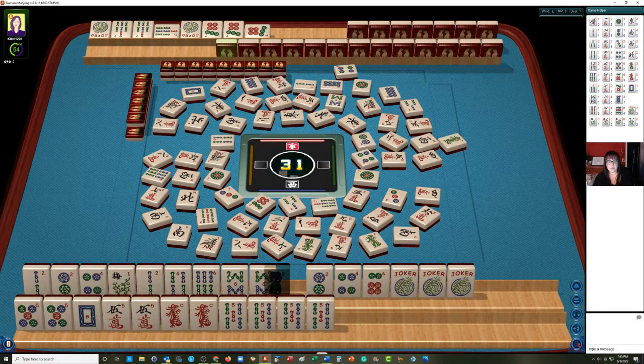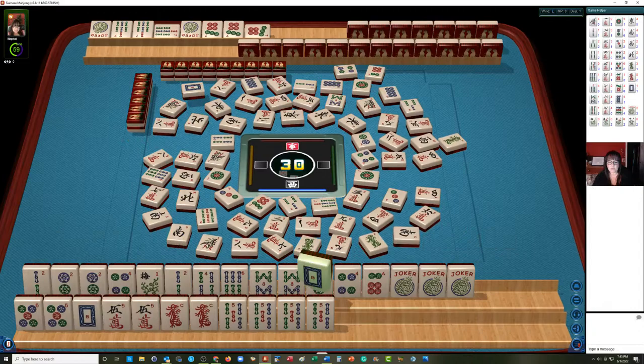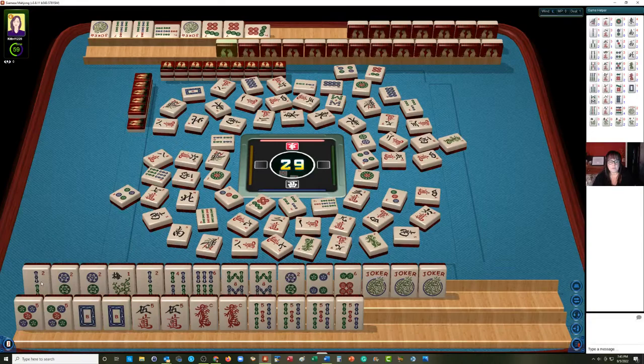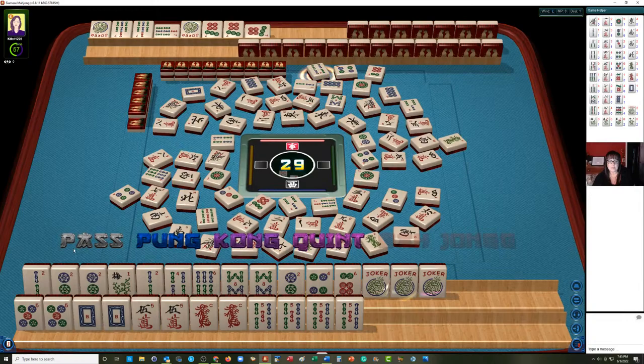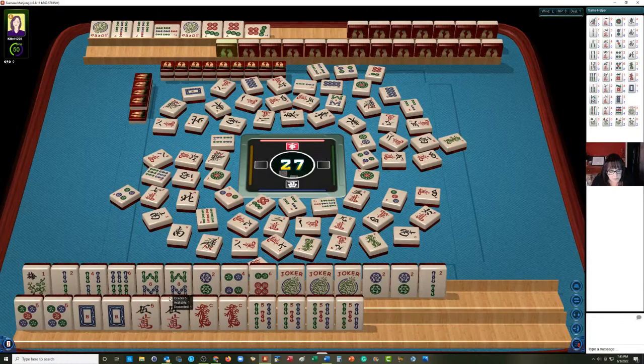Two, four, six, eight singles — let's let the four dot go. Four dots. We'll keep the two because maybe we could do the first two, four, six, eight hand. Three characters. Two, four, six, eight concealed hand is what we're trying for there. Thankfully we have jokers, and we have all our singles: two, four, six singles. There's a flower. Two bamboos — okay, so we're waiting for fives: five dot, five crack. Hopefully we'll do a pure hand there. Green dragon — maybe. We're in the end game.